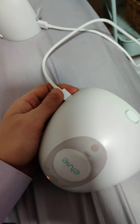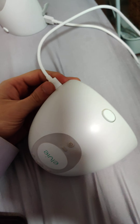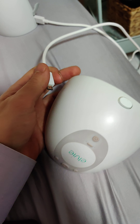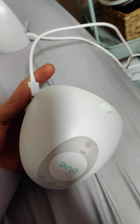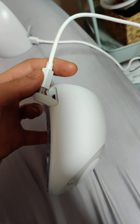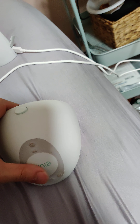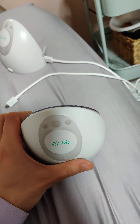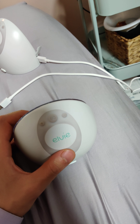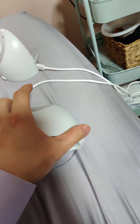I was looking online how to make an Elvie pump charge because it wasn't charging at all. We just bought this used and thought we got ripped off, but it turns out the battery was just too dead — which happens to a lot of different electronic devices. What made me think of trying this was my Galaxy Buds recently died and I looked online how to fix those, and I tried the same method on this.